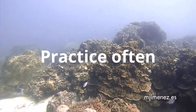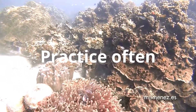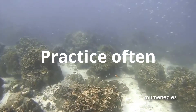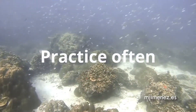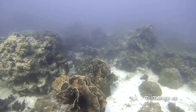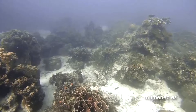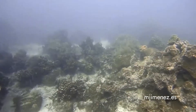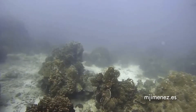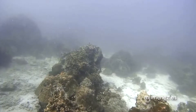In through your nose. Holding that breath. In through your nose. Practice often and you will find it can only get easier.